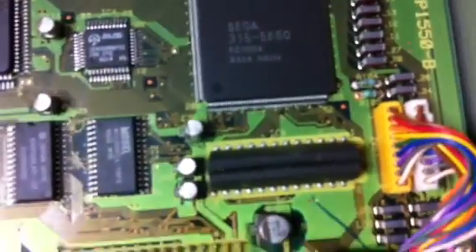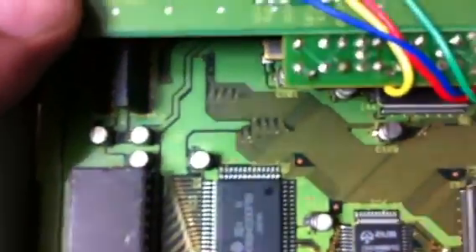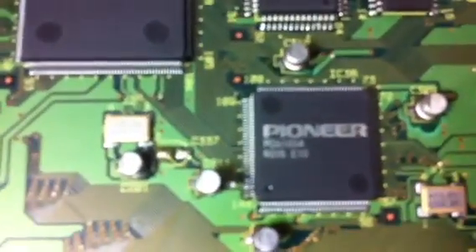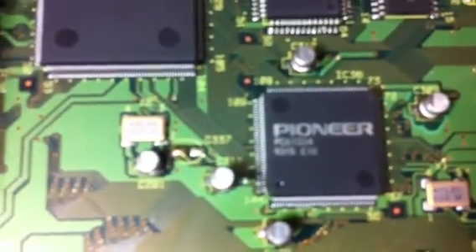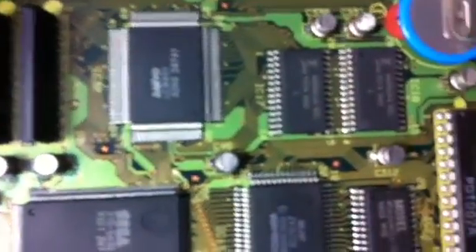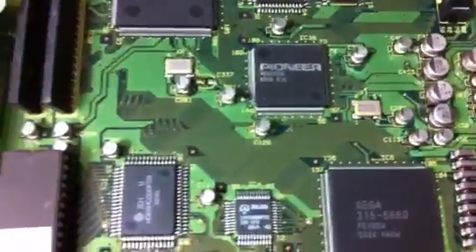As you guys can see here, there are leaking caps all around here. All of this discolored area is not supposed to be there, and it gets worse — you can see around here there's black residue. Every single one of these caps has been leaking for who knows how long, and all these caps are either leaky or corroded.